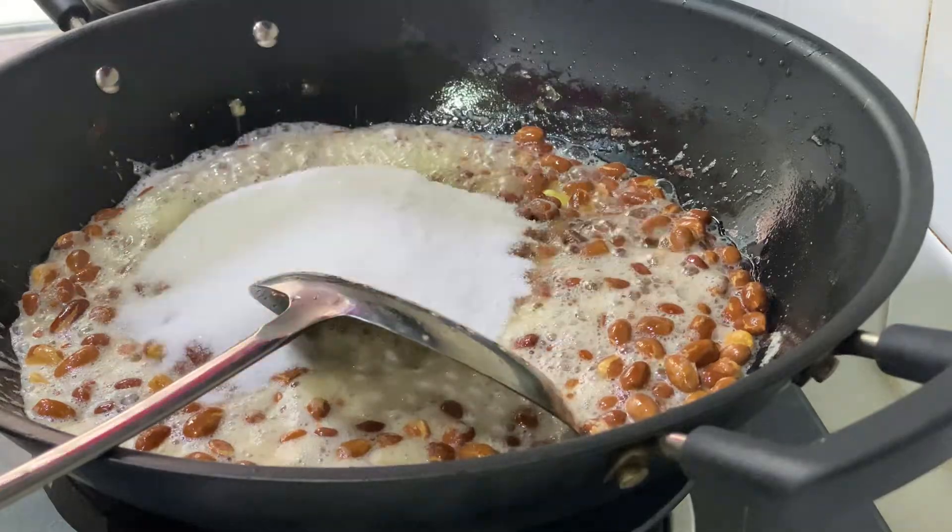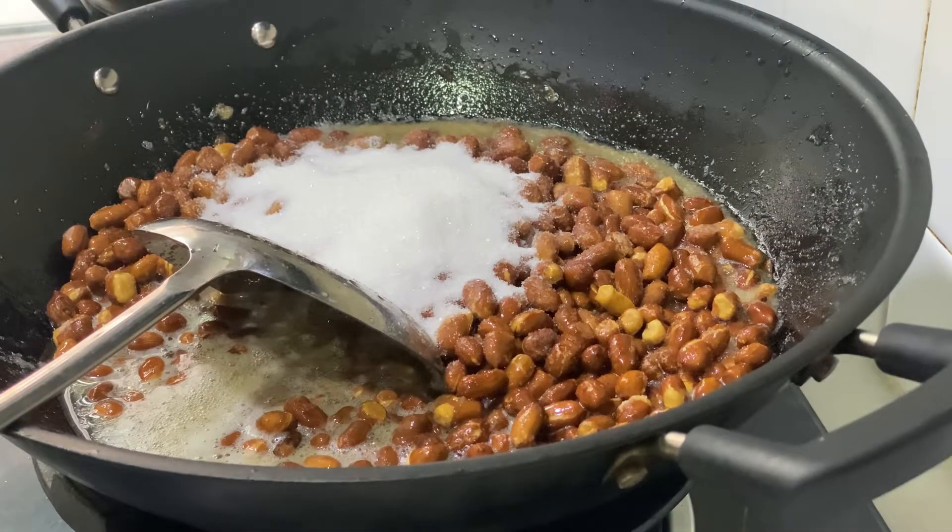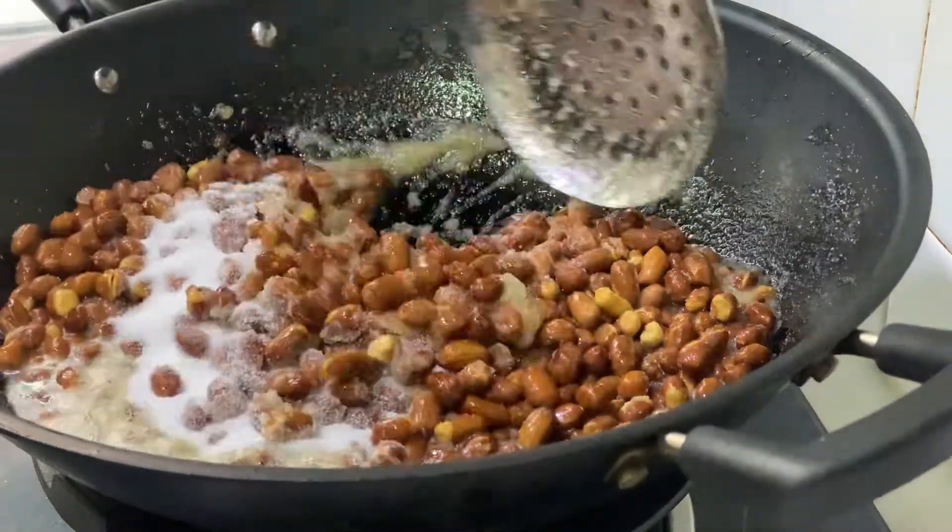Add one and a half cups of sugar, then mix well.